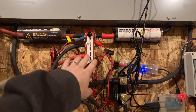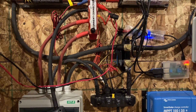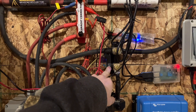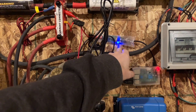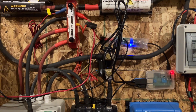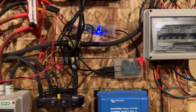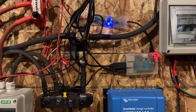Bus bars — 300-amp bus bars that I got from Current Connected. They come down to my shunt, my Victron 500-amp shunt. Got that from Amazon, along with the buck converter here, which goes from 48 volts down to 5 volts that my Raspberry Pi needs. And the Raspberry Pi I picked up from eBay.